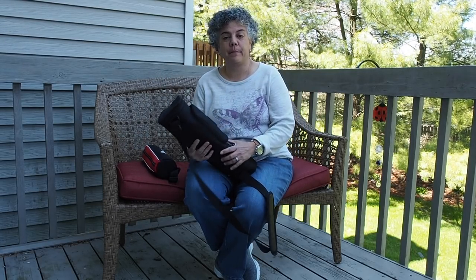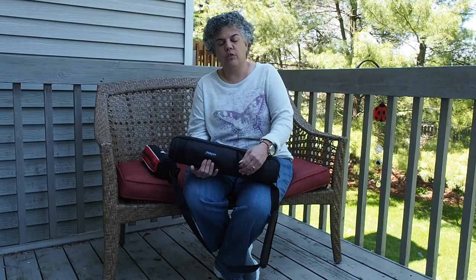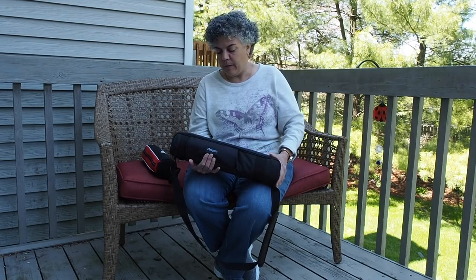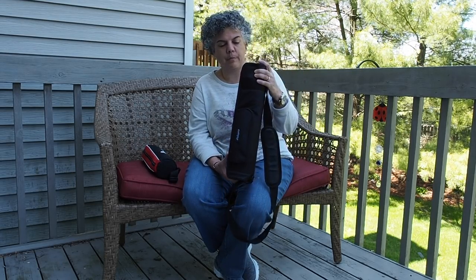Hi, Vicki here again. Yesterday I did a quick unboxing of the PhotoPro C5C tripod and I did a little bit of work in the field with it yesterday. I couldn't do too much because I went to a garden and it was a beautiful day and it was super crowded, so using a tripod would have actually been dangerous with little kids and families running everywhere. But I did get to play with it a little bit, so I'm going to give you a little bit more of my impressions about this tripod.